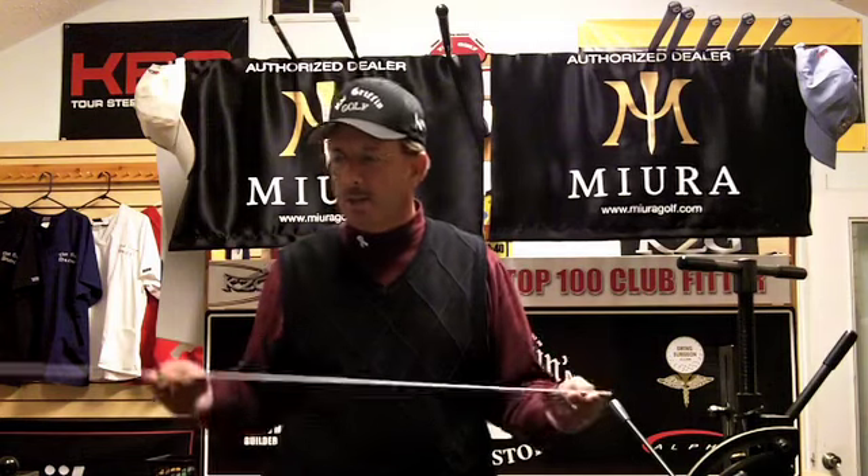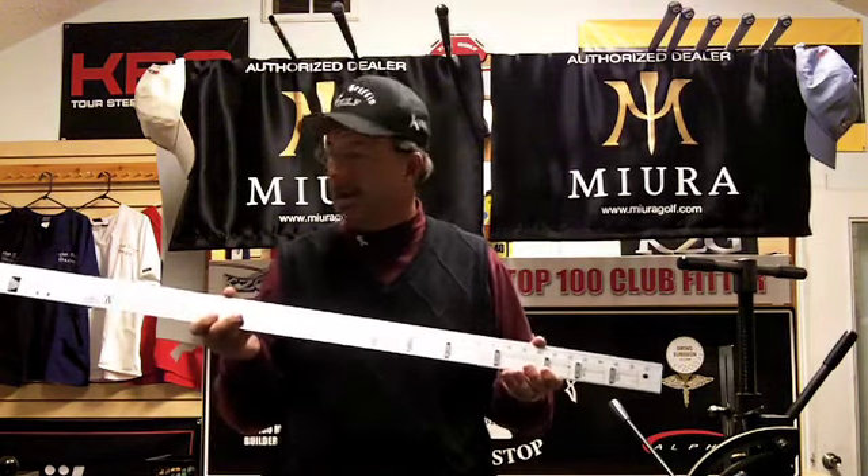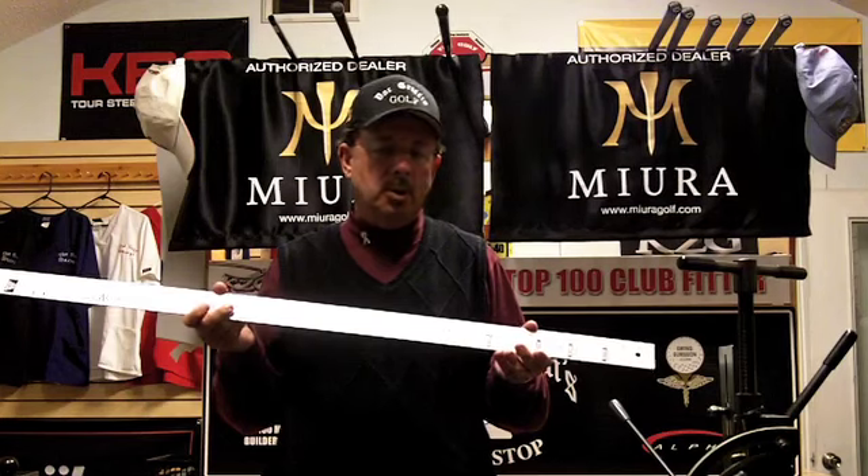The first step — other than greeting, meeting, and discussing a little about their expectations and what I can actually do in the realm of fitting and club work — is we jump right into taking the measurements. One static measurement we take uses a real high-tech piece of equipment here: this is a club maker's ruler.